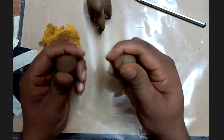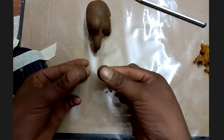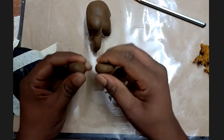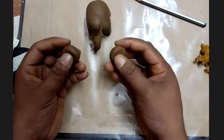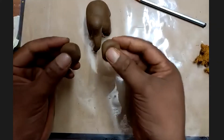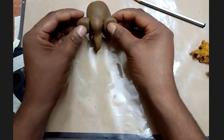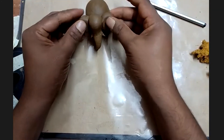Take another big chunk and roll two equal-size pieces of clay on your palms to make spears. Place the spears on the face and gently press to give an ear shape. Tap them on the floor to flatten, then place them on opposite sides of the elephant's head and gently press so they take the shape of ears.